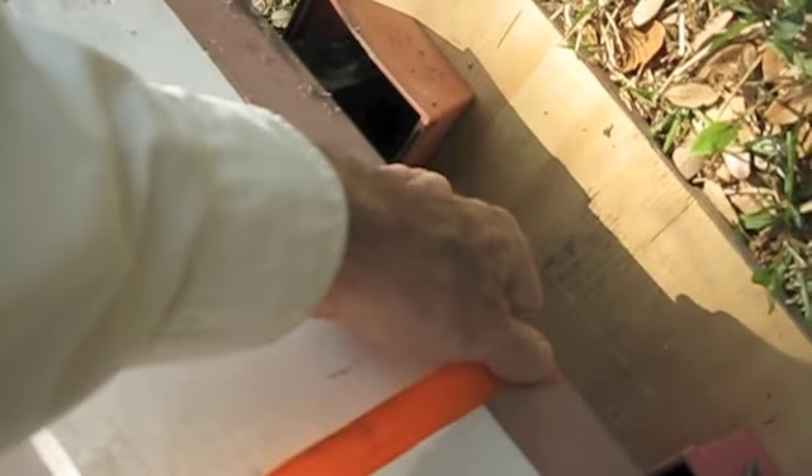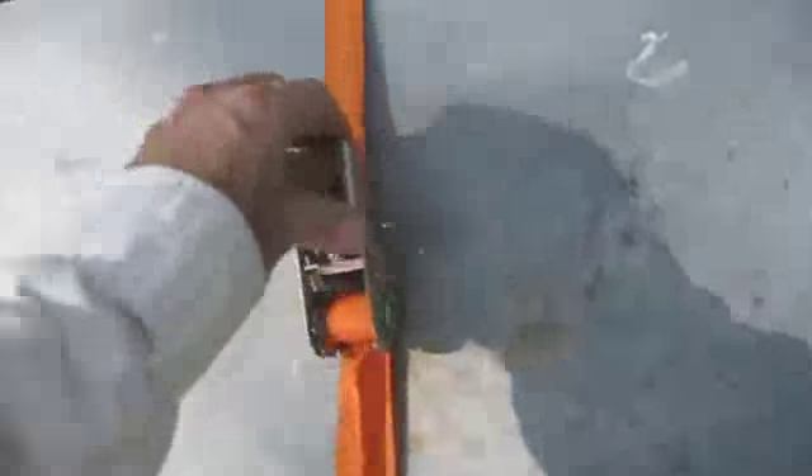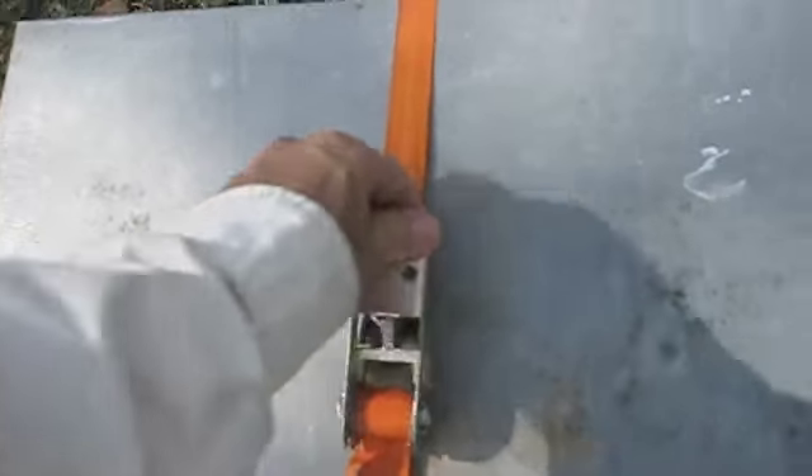Remember you've got bees in here but they're screened. You better check that duct tape a few times while you're working — they love to find little ways out. You have to tape that duct tape as well as you can.